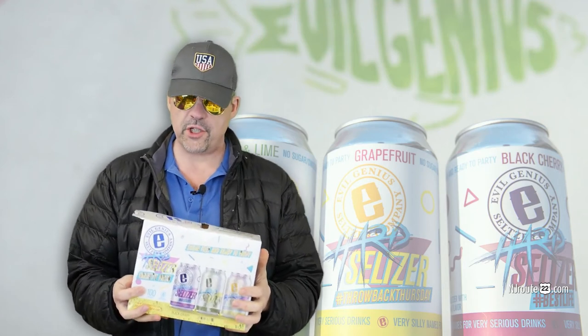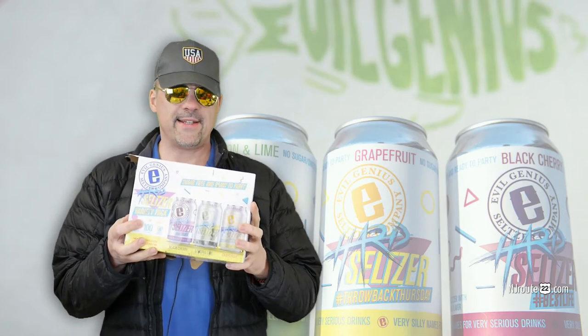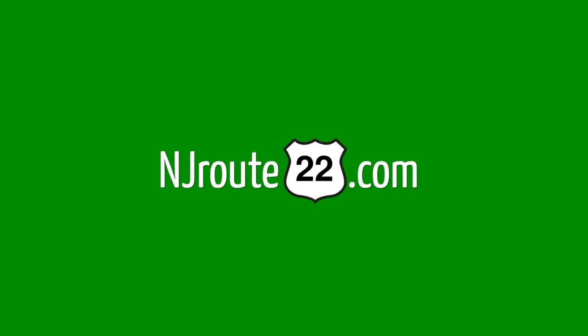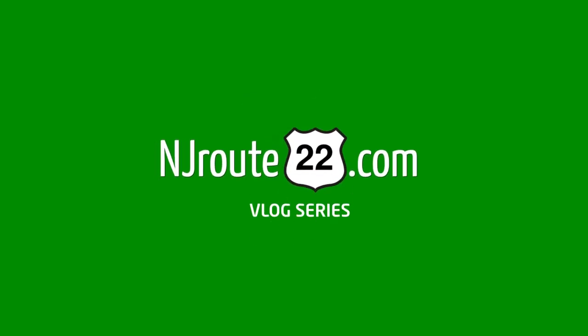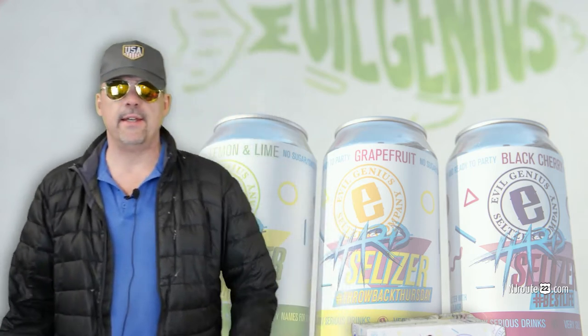You ever heard of Evil Genius Seltzer Company? Well, today we got a quick review that's going to get straight to the point. Hey there, njroot22.com here with probably the easiest alcohol slash spiked seltzer review we have ever done.